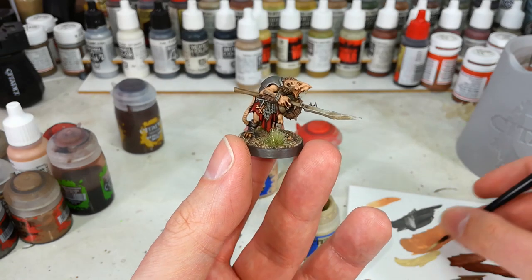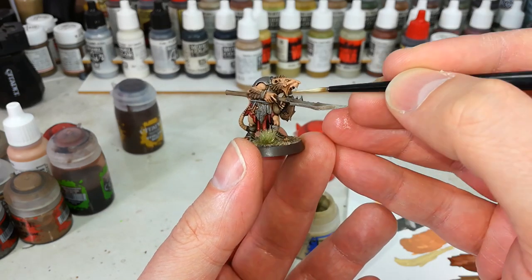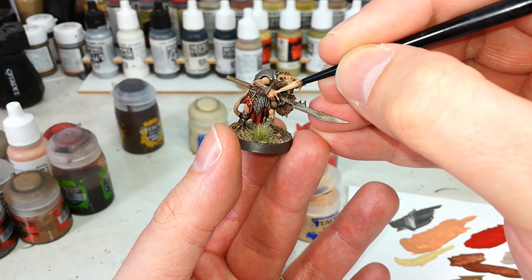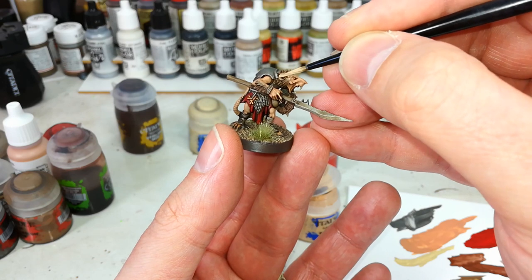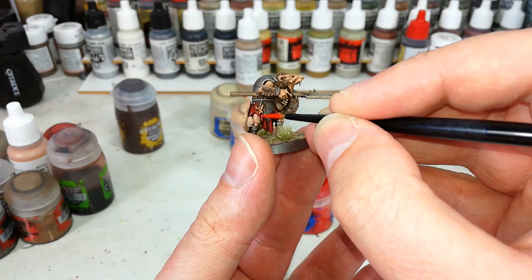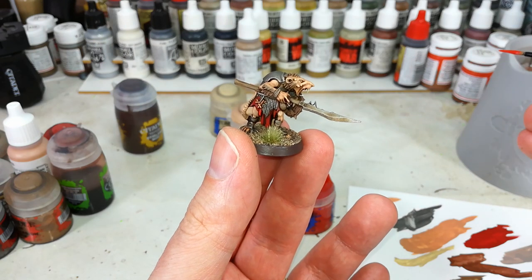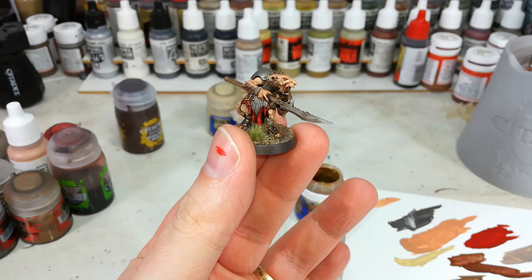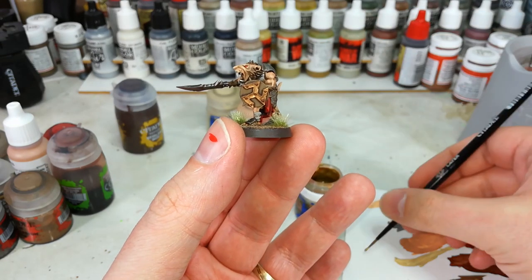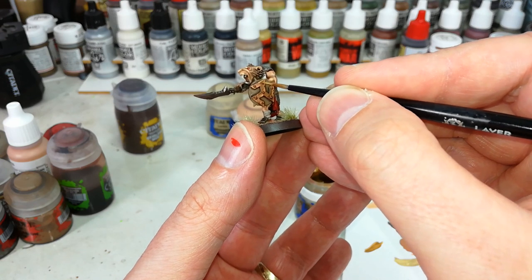But we can do better — there's always something extra to make these guys just a little bit tidier. So we're going to do just three highlights. I've got a little Ushabti Bone to brighten up his teeth, a little Kislev Flesh along some of the high points of his skin — the long backs of fingers and his little ratty ears — and then just a little bit of Evil Sunz Scarlet to highlight a few bits of that red. If you want to test how steady your hand is, you can also paint in the eyes with Evil Sunz Scarlet. Let's also get a tiny bit of Liberator Gold on some of those brass areas.